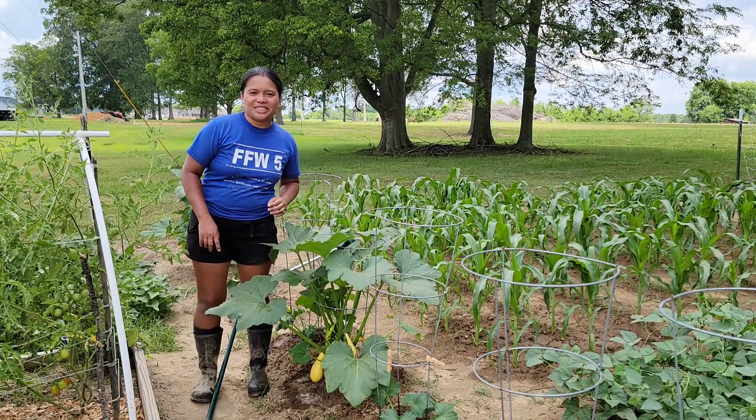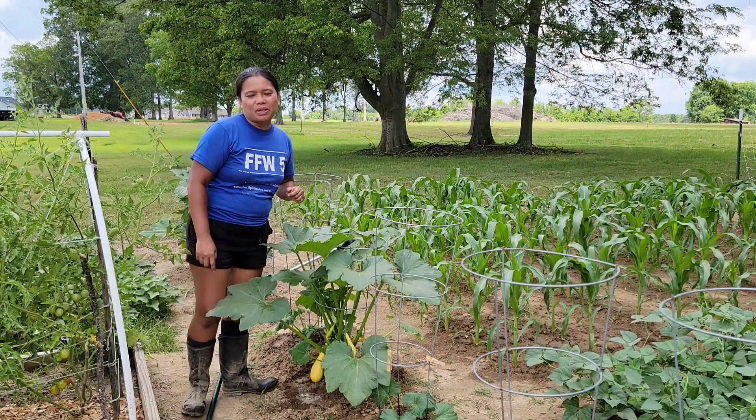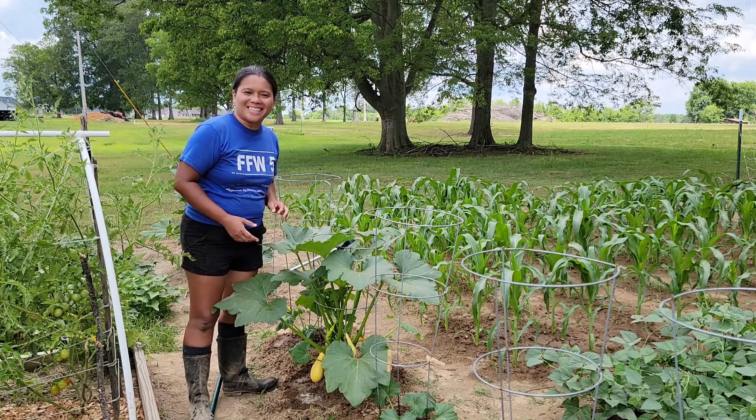Hi guys, Merle here and welcome back to my channel. In today's video, I will share with you how to control squash bugs in your garden.